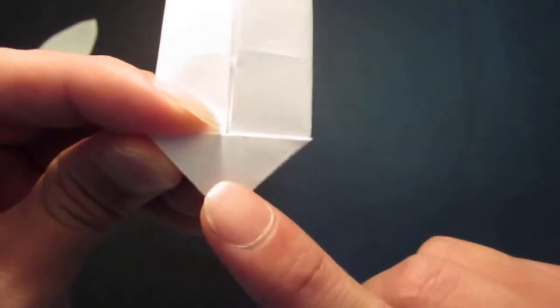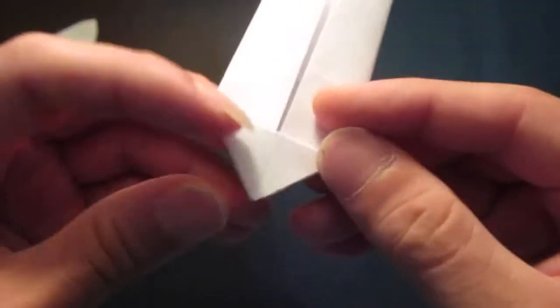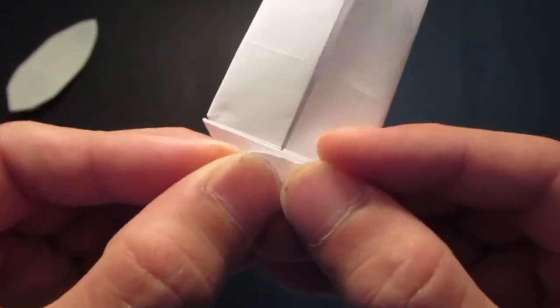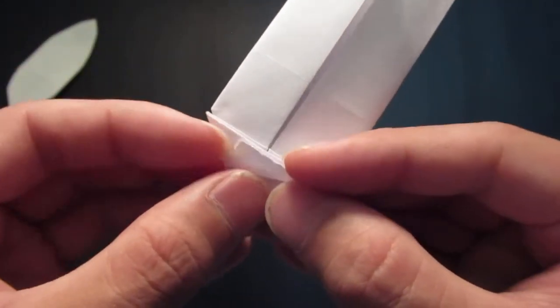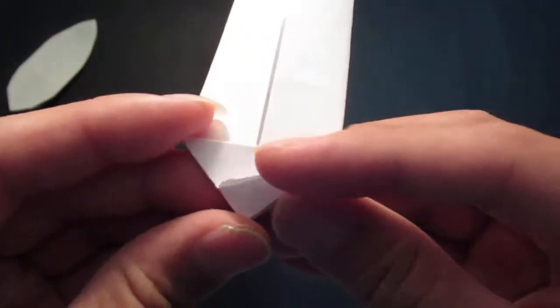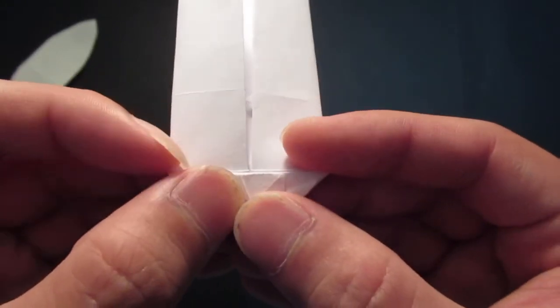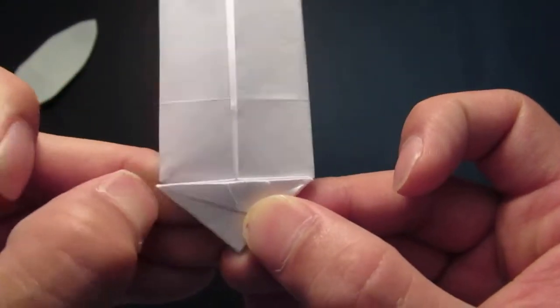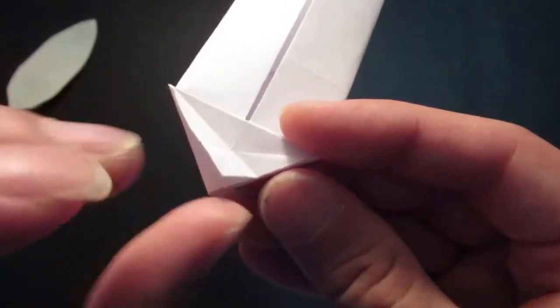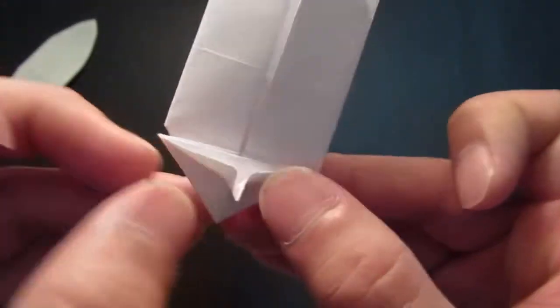Then you want to fold these two edges to that top edge right there — first one like so. Then you want to unfold that and fold the other side down, unfold that, then fold this together.